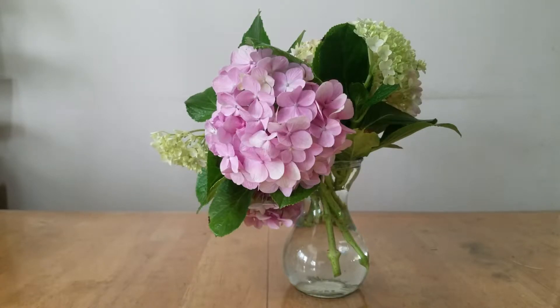Hi guys, what's up? Welcome to my YouTube channel. Today is July 10th, 2020. In today's video, I'm going to design a simple experiment to see whether I can help keep my fresh-cut hydrangea flowers last longer. Stay tuned.